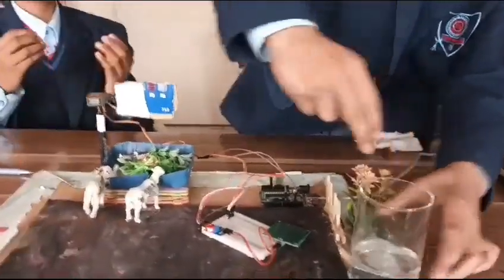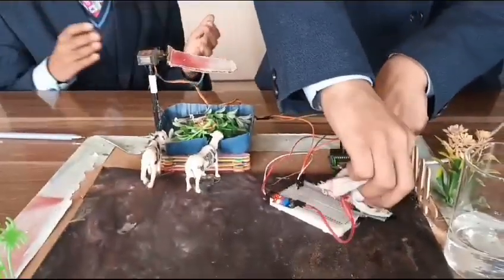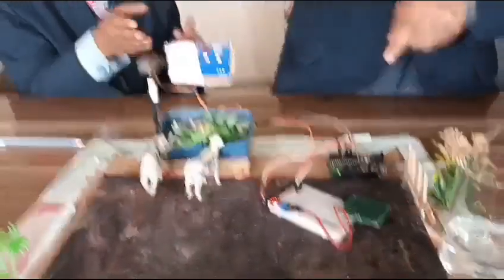If we put water, simulating rain, the sensor will automatically sense it, and if the rain stops it will automatically close the lid, as you can see.